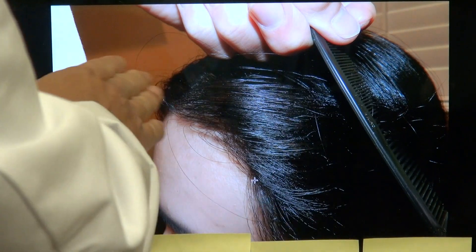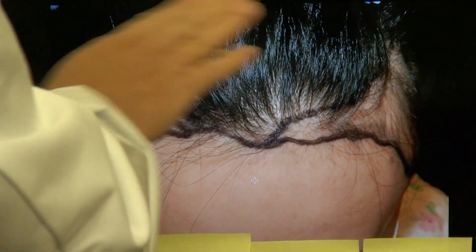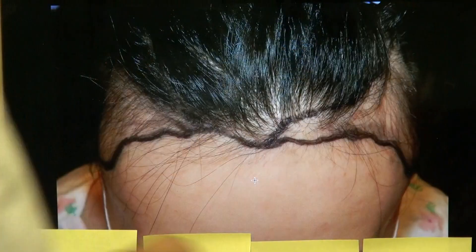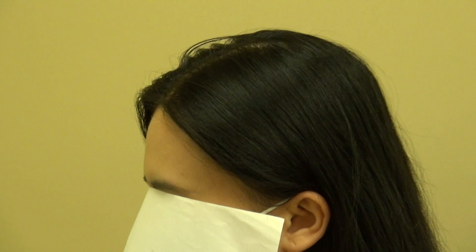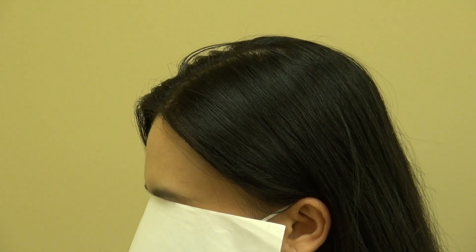From the top view, you can see how significant the recession was and that it was uneven — the left side receded more than the right. Now it's even. She can wear her hair in a ponytail without worrying about whether it looks natural, and the density is very good.